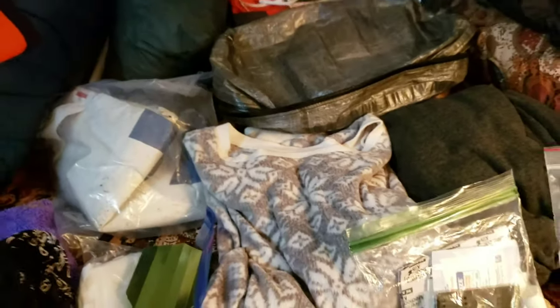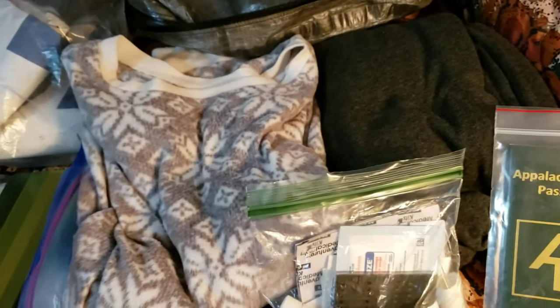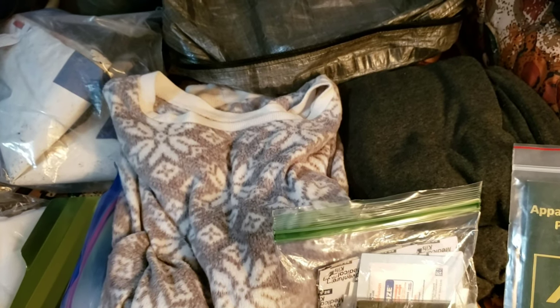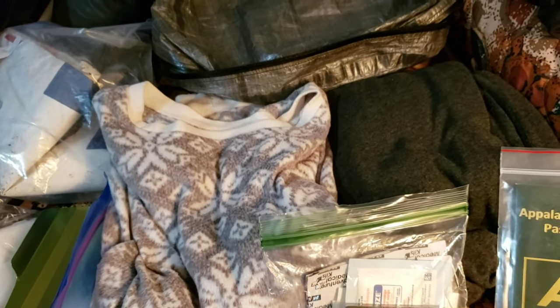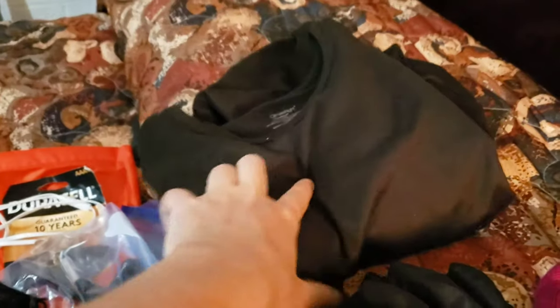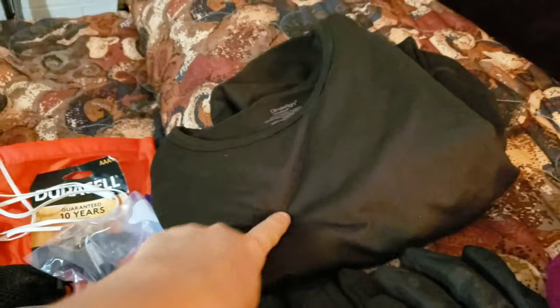Currently my sleep clothes are this sweater and these sweatpants, but I'm finding most nights in Georgia it's a little too hot with the zero-degree bag. I'm keeping them because the weather in the Smokies can be chilly, so until I get through the Smokies I'll keep them and then send them home. I thought I'd use this thermal as a sleep shirt but it's too tight in the arms — this will go home.